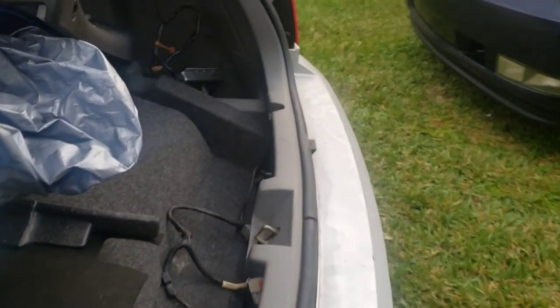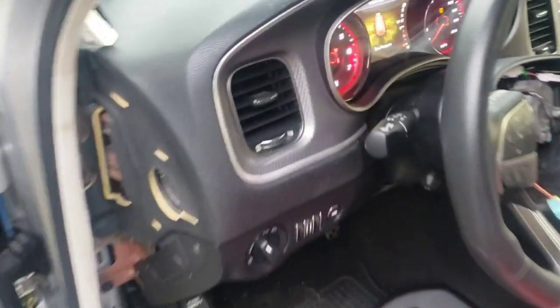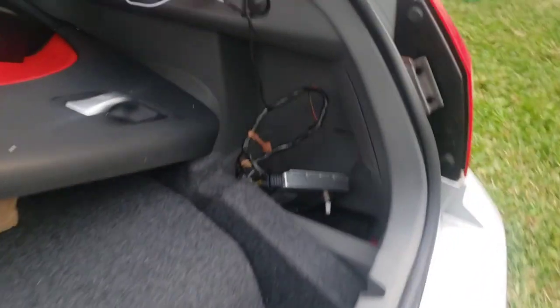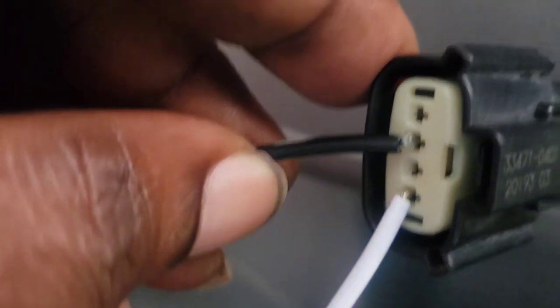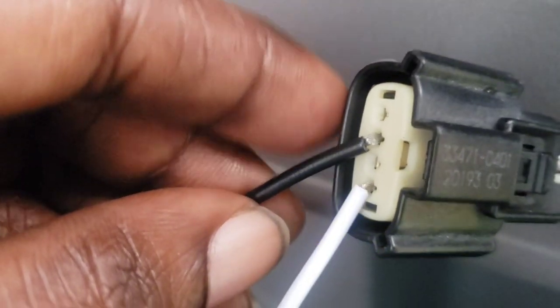Now if I turn the second light on it's going to go off. On my light, my black is my positive so don't get confused. Move it up one — see that. That's my signal light, and that's the third one up on your harness. The last one you're not going to use. Let me show you the brake light when I hit the brake.